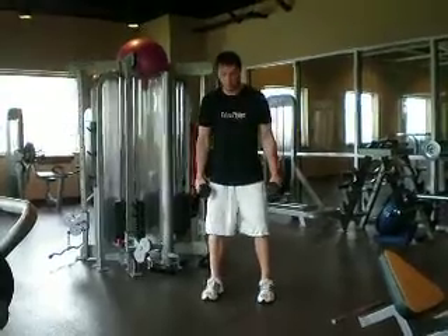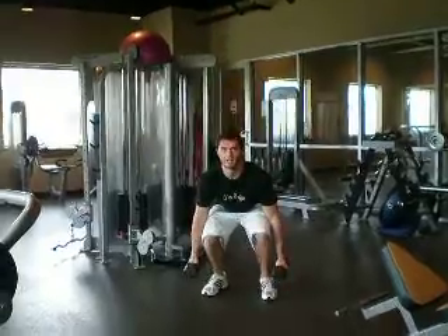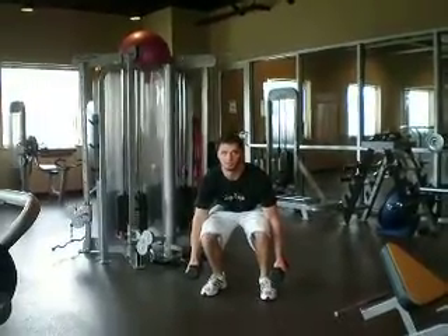When doing this exercise, you want to start by doing a dumbbell squat and explode and jump up and land in the same position.